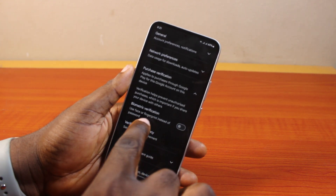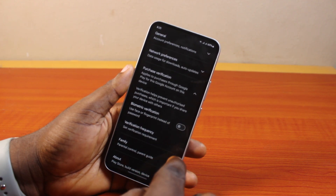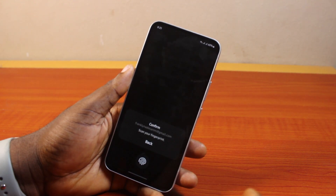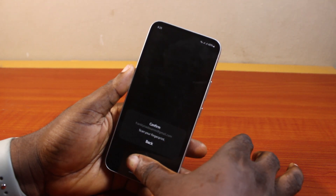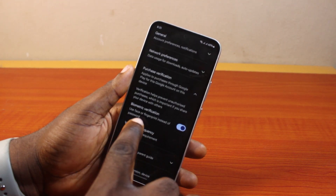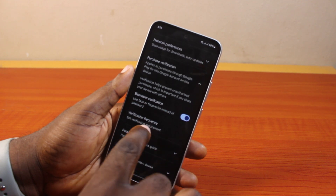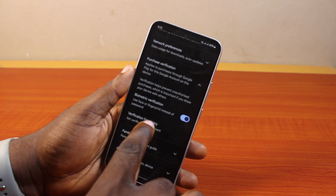Go ahead and turn on biometric verification to use either your face ID or fingerprint instead of a password. You should then see 'Scan your fingerprint.' Once you scan your fingerprint, you'll see your face ID or verification is enabled. Then scroll down, locate Verification Frequency, and click on that.